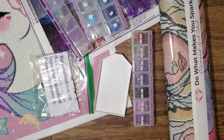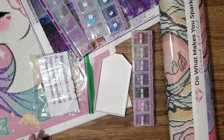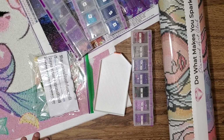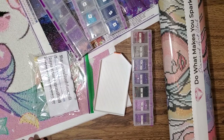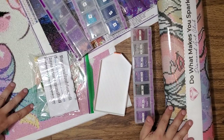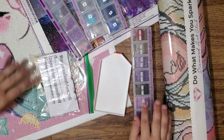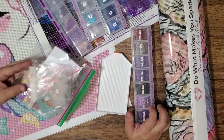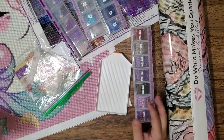Salut tout le monde! I'm coming to you today with something a little bit different. I've had some really good and some really bad diamond painting experiences over the last couple years. So I wanted to talk today about what the difference is between good canvases and bad canvases, what are good drills versus bad drills, what are we looking for, and what does quality in a diamond painting mean?